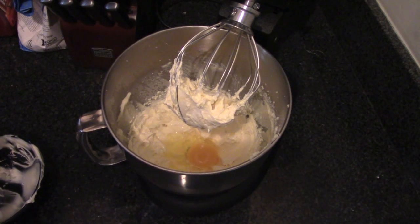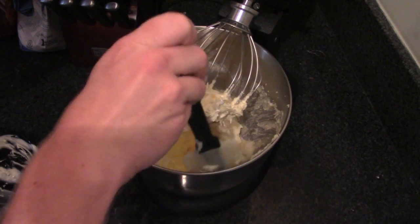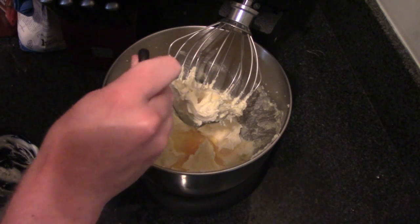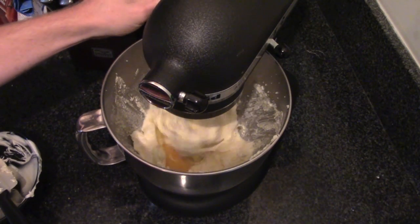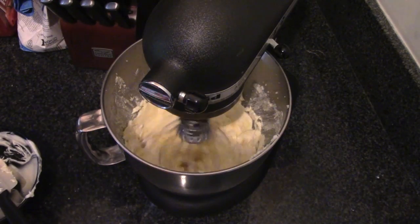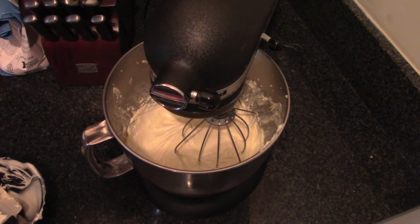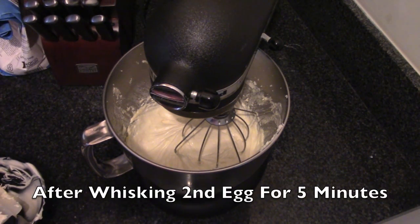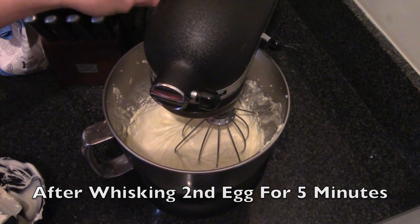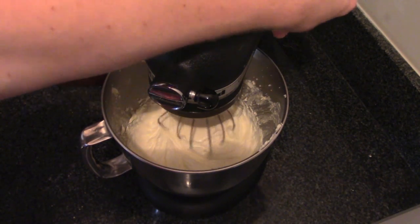There's our second egg. I'm also going to do one final run through with the icing spatula, really making sure I get the sides down in there so everything gets mixed thoroughly. Another five minutes — don't go faster than medium. It says after whisking in your second egg, continue for three to four minutes or until thoroughly smooth. Mine is looking really smooth, but I'll give it another minute or two.